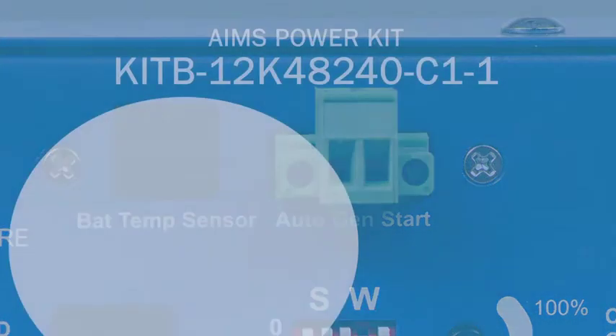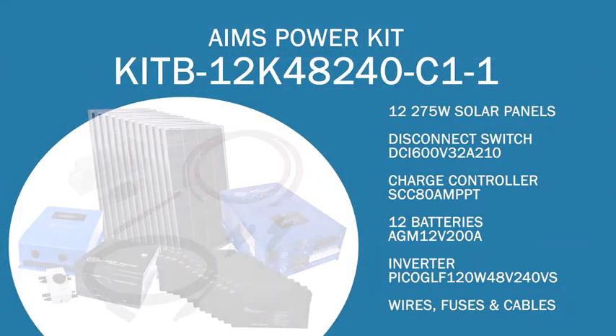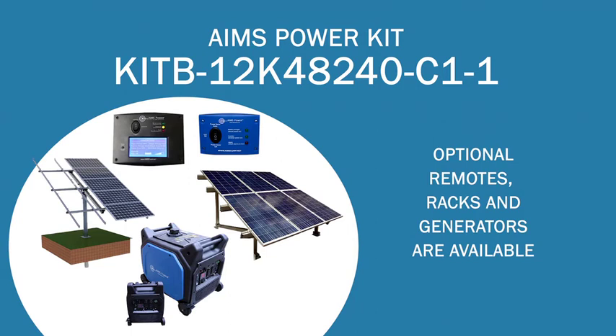To complete this all-in-one off-grid solar kit, we have included all wires, cables, and fuses for a complete solution. Optional remotes, solar racks, and generators are available and are nice add-ons for your solar kit.